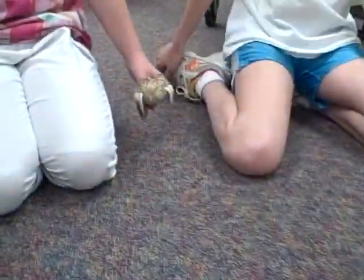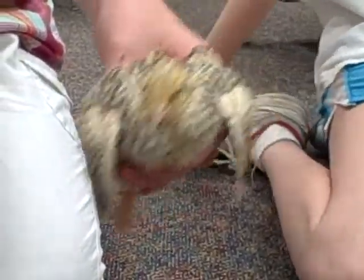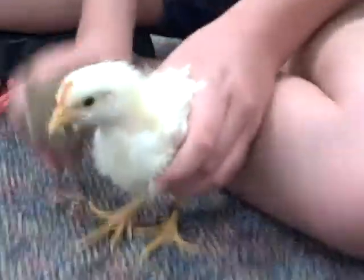My favorite — I will show you my back handspring, but first I have to walk the beam. Yay! Go Lucy! Woohoo!